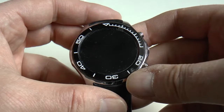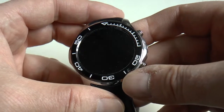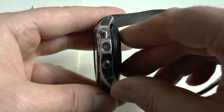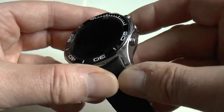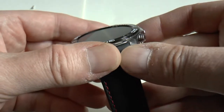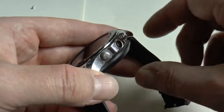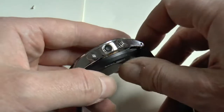I have here the S1 smartwatch, which is made by a company called Number One, so it's known as the Number One S1. I've had the watch about eight months and hadn't used it for a few weeks.